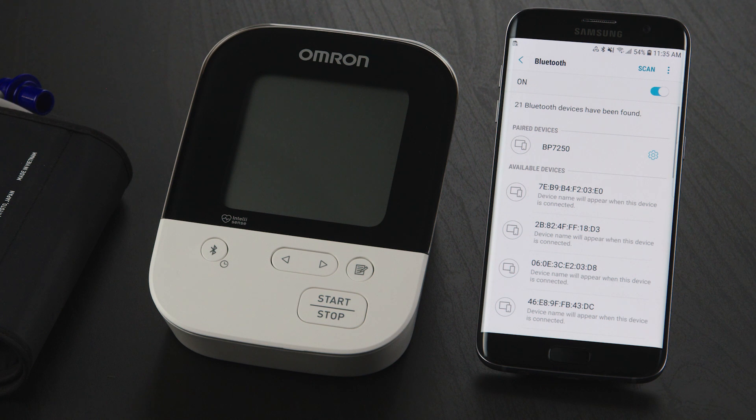If you don't see any of those devices listed, skip the next few steps and open the Omron Connect US Canada app.